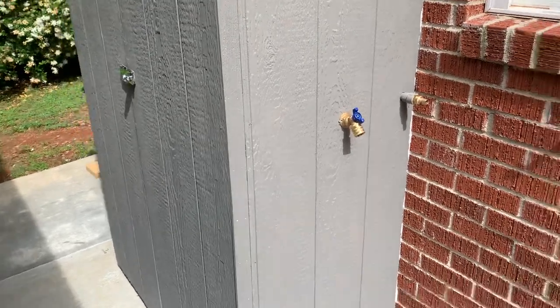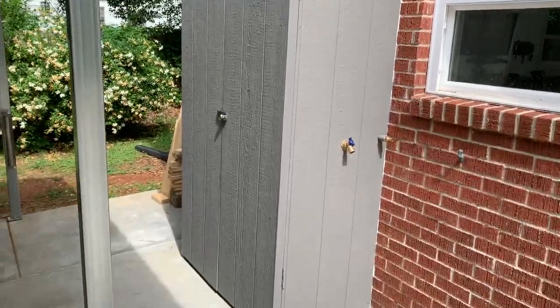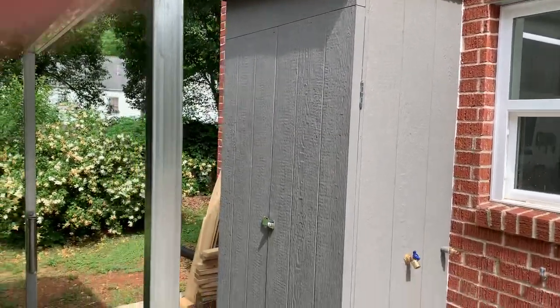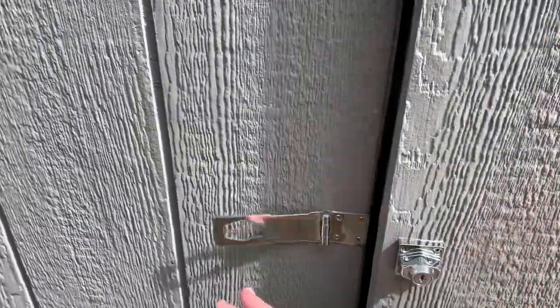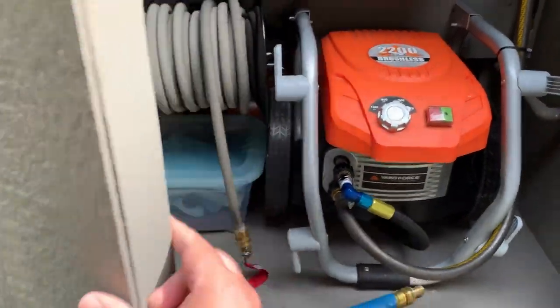I've got a bucket filler here — I'll show you that in a second. Just finished the shed for the most part. Put a couple coats of paint on it, just did the roof and trim. And we've got a little lock on it here.